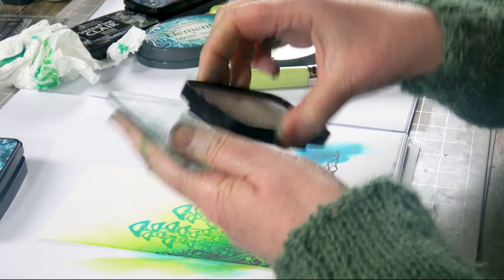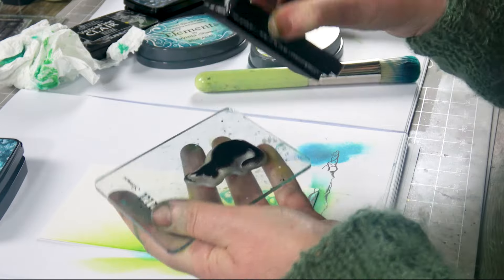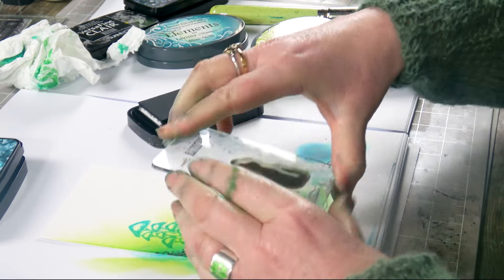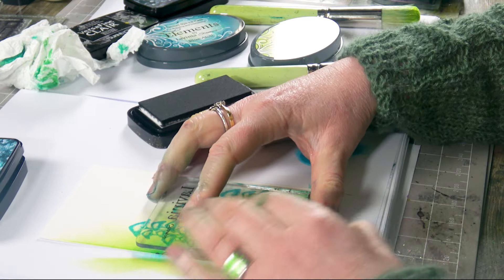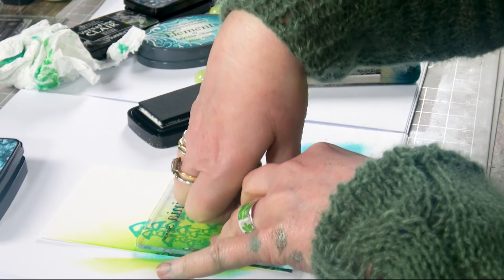Let's pop him onto there, and we'll ink up in the Nocturne. Make sure he's completely covered, and then we're going to sit him round about there, giving him a good press.